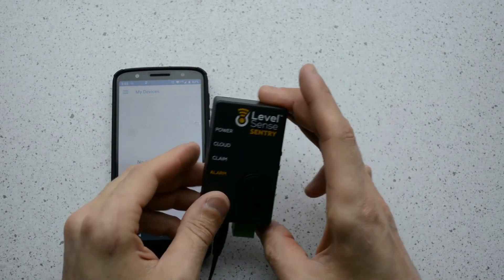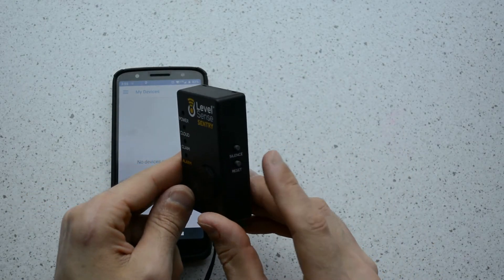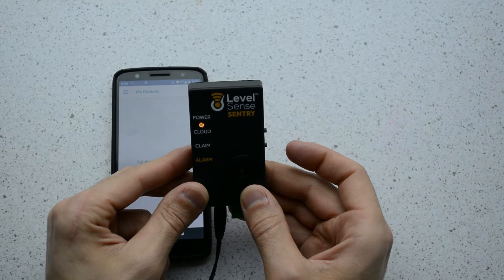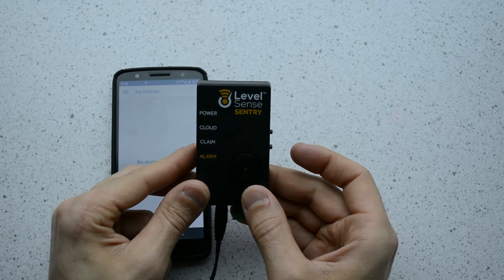The white cloud LED is no longer pulsing and the device appears to be off. The next thing you need to do is press the reset button on the LevelSense Sentry. After you press reset, you will see the cloud LED pulsing yellow while the device is connecting to your local network and your LevelSense account.